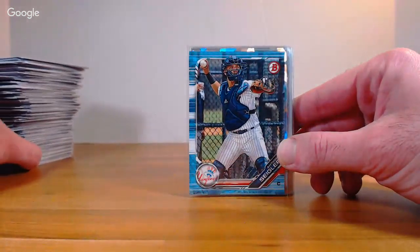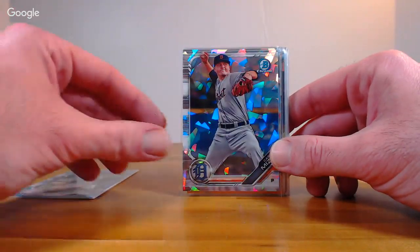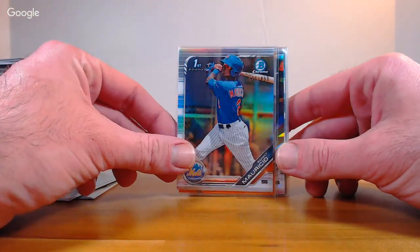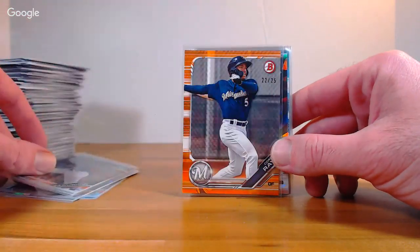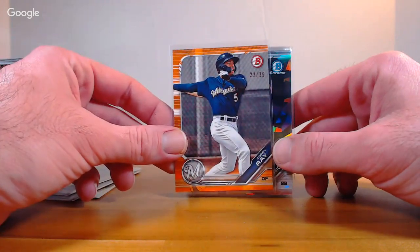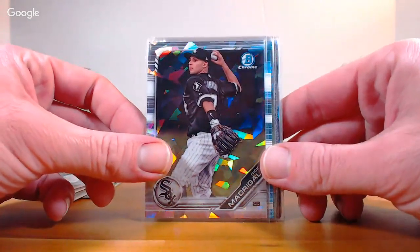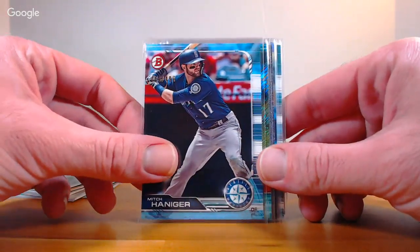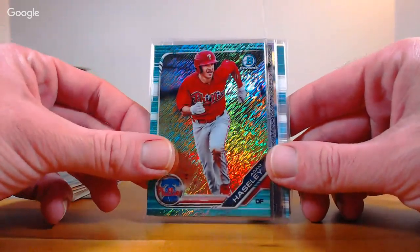Got some numbered stuff and autos pulled here. Anthony Siegler Sky Blue 499 paper Yankees, Casey Mize Atomic Refractor not numbered Detroit, Ronnie Mauricio base refractor out of 499 Mets, Corey Ray Orange Paper out of 25 Milwaukee, Madrigal Atomic White Sox, Hanager Sky Blue out of 499 Seattle, Adam Haseley Phillies Aqua Shimmer number 1 out of 125.